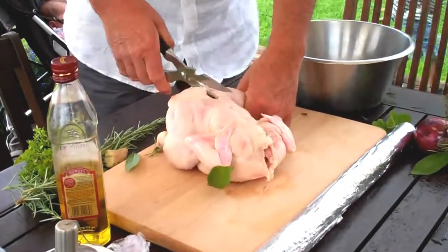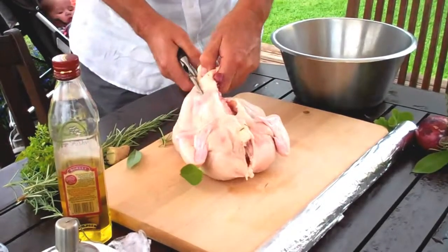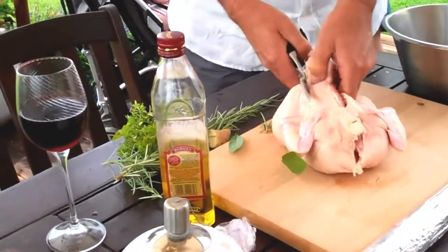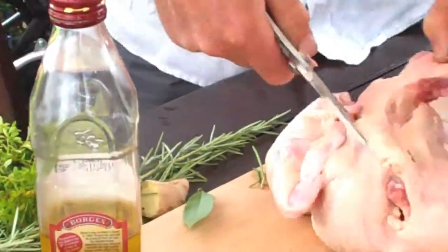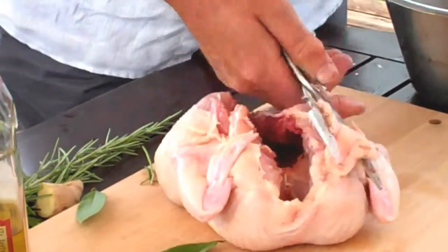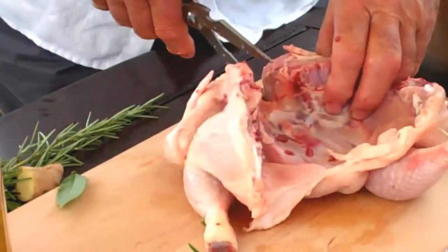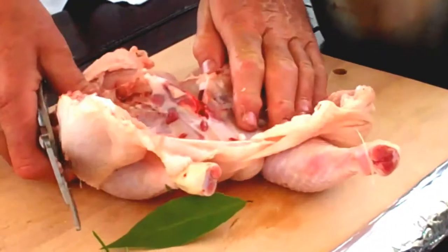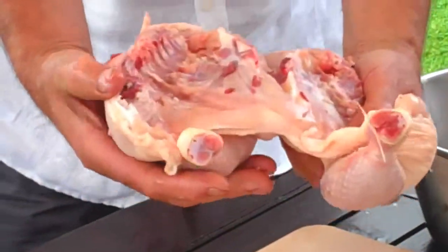So if you snip to either side of the backbone — the kids are having a good time, and I've got a glass of Australian Shiraz just to keep the theme going. Just discard the backbone and open the chicken out, then snip the breastbone there. So what you've got here, as you can see, is the chicken completely flattened out.